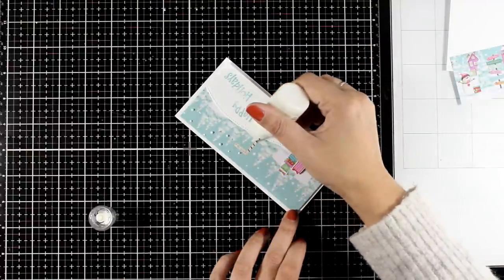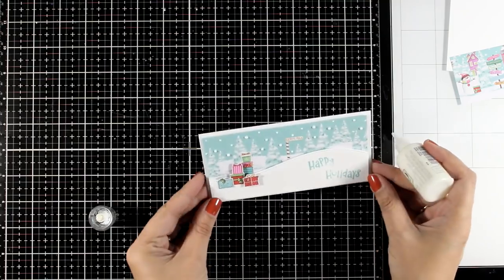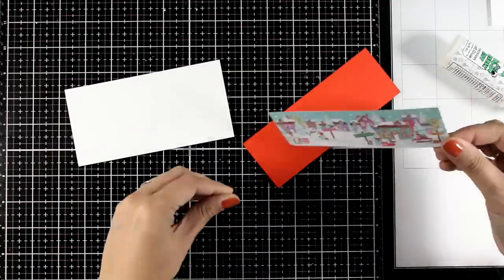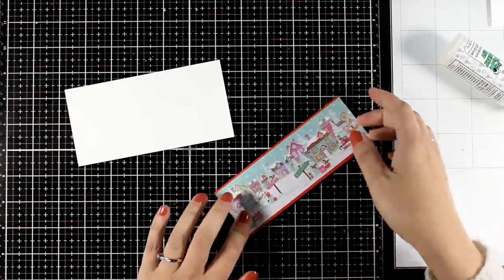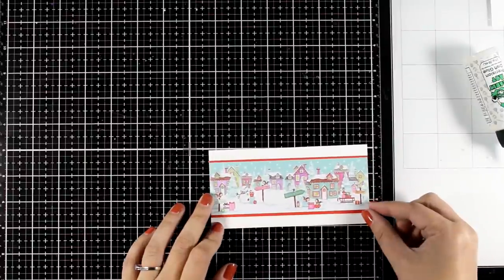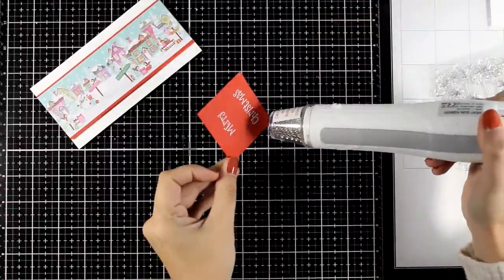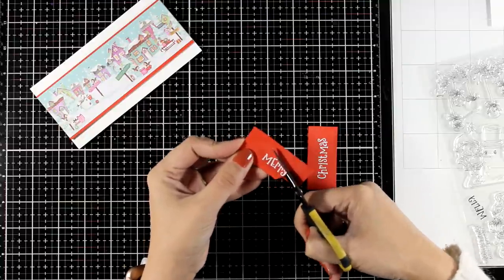I'm adding some snow, following the pattern of the snow already there, using my Nuvo drops on top to make it look dimensional. Now for the second card: I cut out a piece of red cardstock slightly bigger than my image so it gives a little border, and I'm using foam tape at the back to stick it on top of my card base. For the sentiment I'm stamping 'Merry Christmas' with VersaMark ink on top of the red cardstock, applying white embossing powder, heat setting it, and then fuzzy cutting around the letters with scissors to make it look more fun.